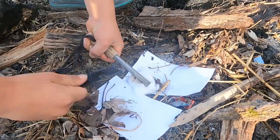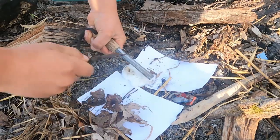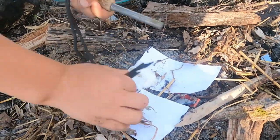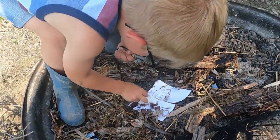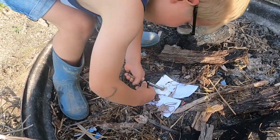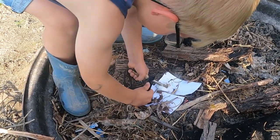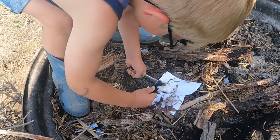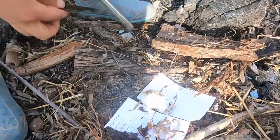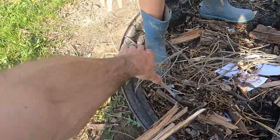I think you got her, buddy — oh, you had her! Stay with it, mate. There you go, pull back, pull back. Is it flaming? Yep, yep! Get around here — here's your tinder, get the rest of that on there.